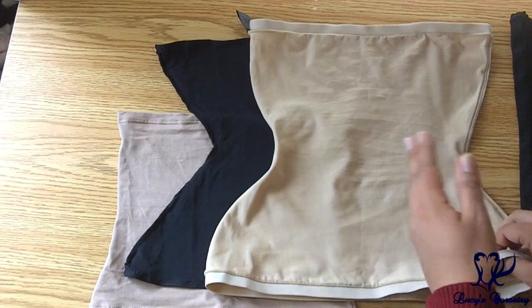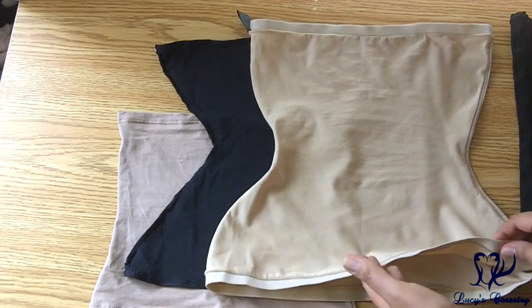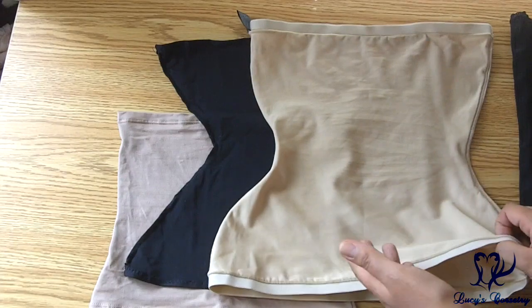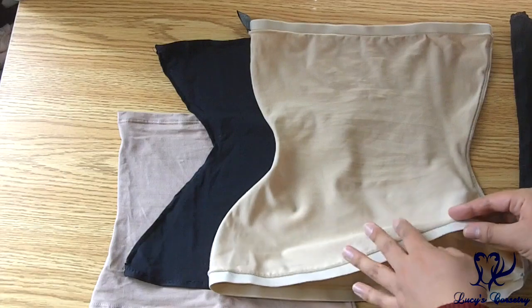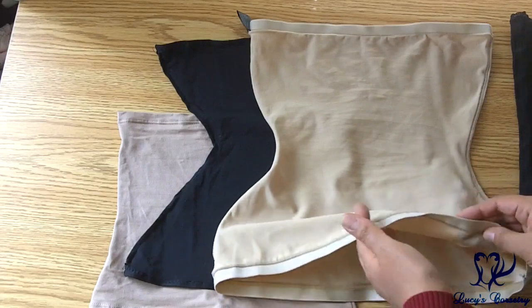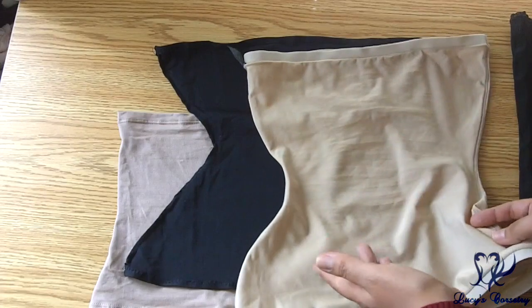It also protects the corset because when you're wearing your corset, especially for many hours in warm weather, you're going to be sweating, you're going to be sloughing skin cells or losing the little downy hairs. So the liner catches all the sweat and oil and skin cells from your body and then you can just launder this instead of having to wash your corset.